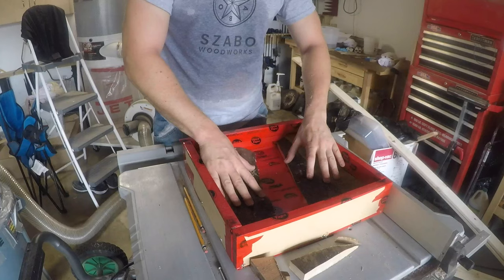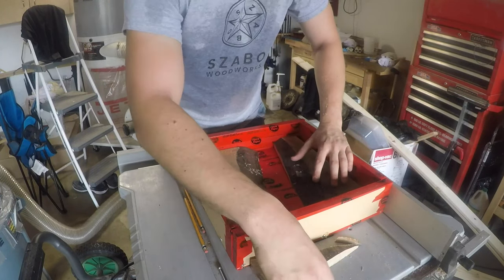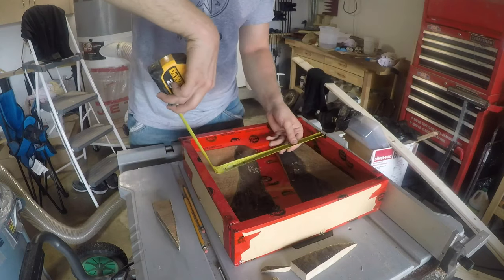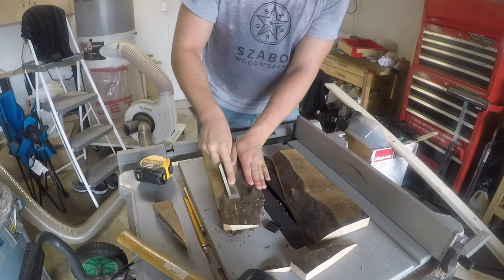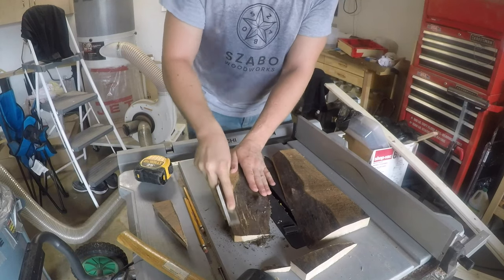Once I had those two pieces, I dropped them in the form to check the fit. The river gap was a bit wider than what I wanted, so I found some spacers to help adjust the width. In a resin project like this, I highly recommend making your form just a slightly bit larger than what you need for your final dimensions. This way, if you need to trim the edges up at all, you'll still have room to work.